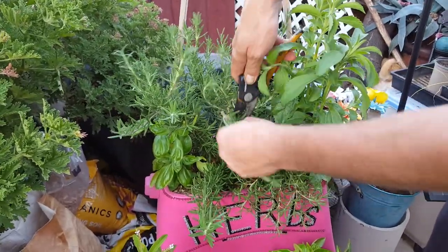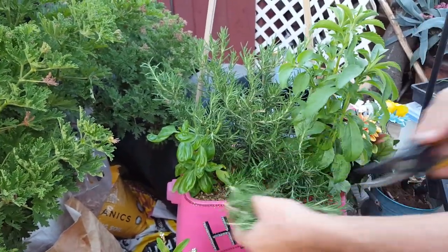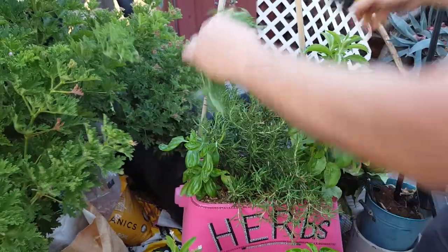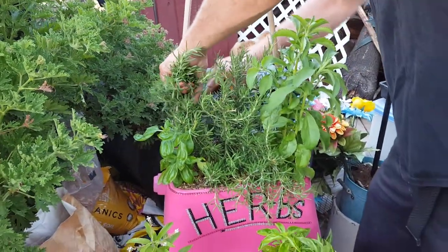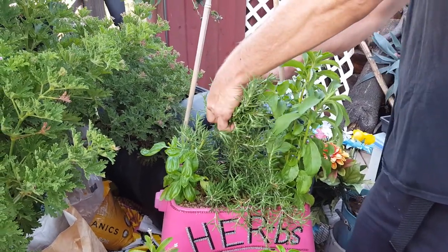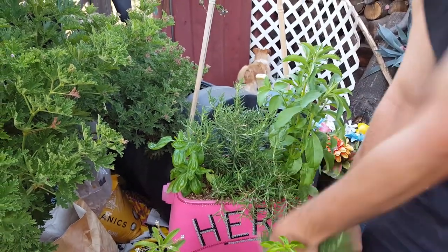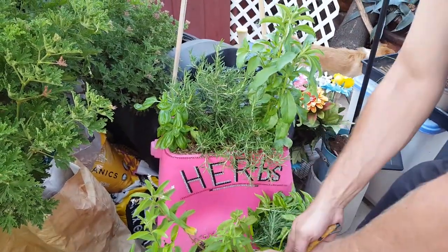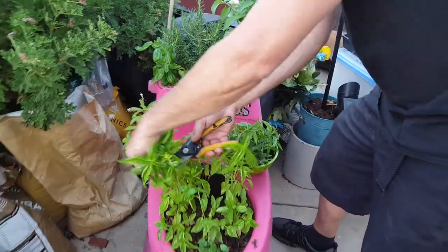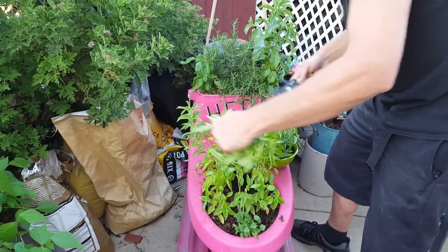We've got rosemary — it's always good to have some fresh rosemary and keep it pruned. It even helps keep your house smelling good; just put a sprig somewhere. We haven't been harvesting our herbs on camera, have we? No, we have not. Anyway, we're almost done here — we've got a lot of fun stuff to do today.